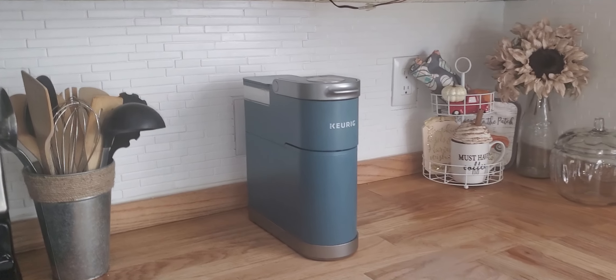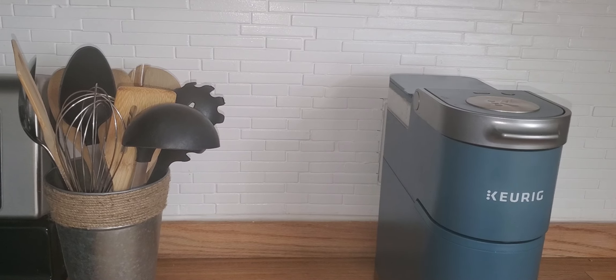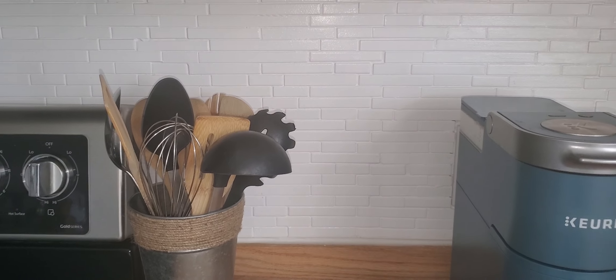I'm going to give a quick update on our backsplash. We painted this, I want to say, about 10 months ago. I will link the video below.